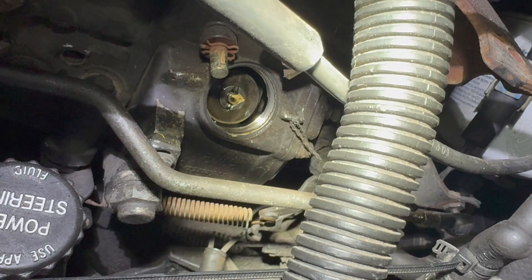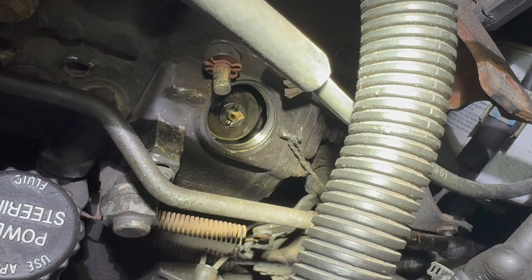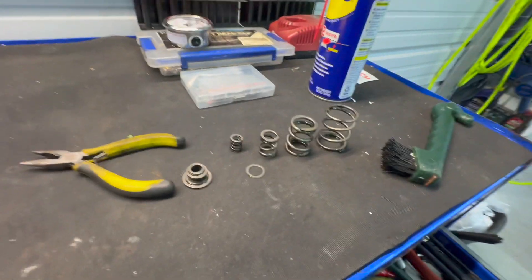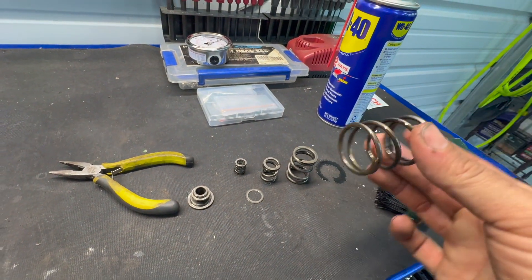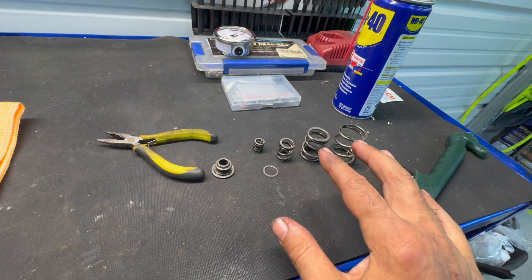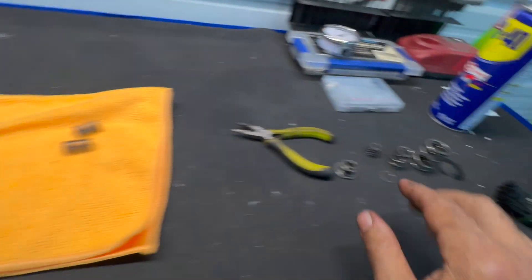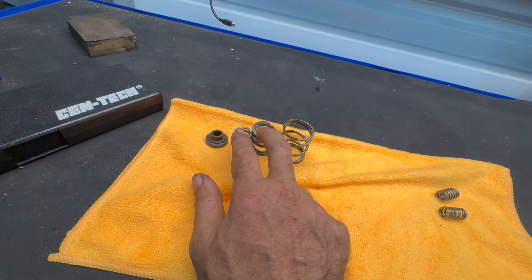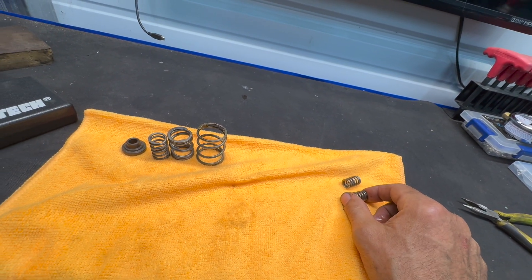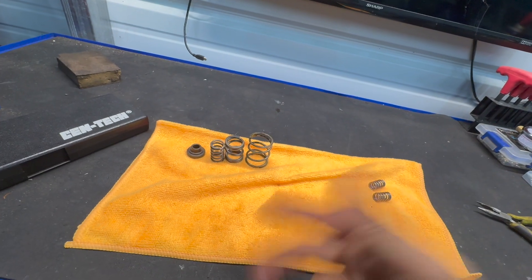There are the stock governor springs — first set — with witness marks so we know they're original. The safety wire was still on it as well. Here are the stock springs: four total. This is your idle spring — you're going to leave that one in there. There are actually four springs all stacked inside of each other from the factory, and we're going to go down to three springs — changing out the middle three for these two. That's going to give us our 3,000 RPM. That little extra one is a 4,000 RPM spring; we're not going to use that. Let's get this back together and do the same thing for the other set of springs 180 degrees away.